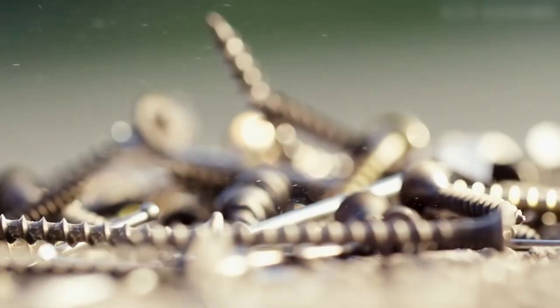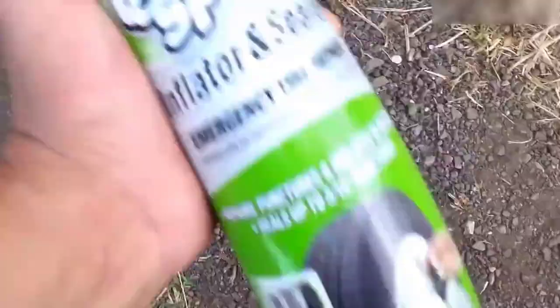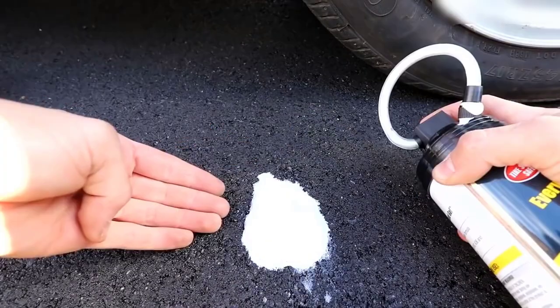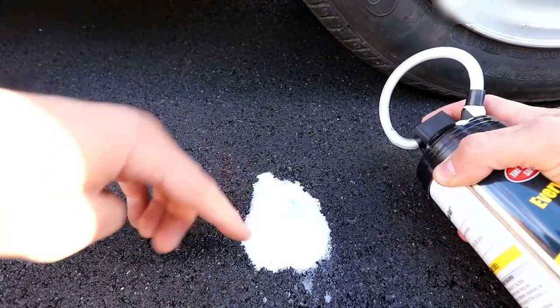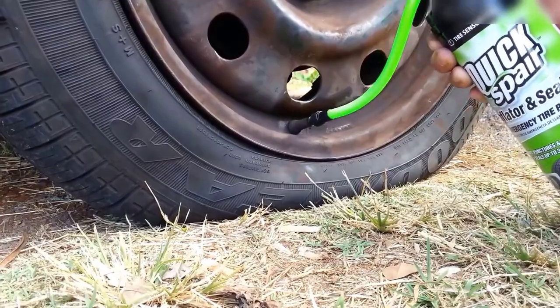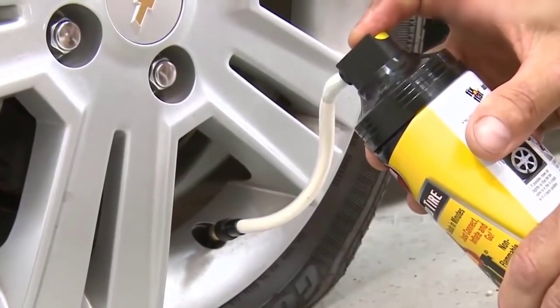In recent years, simple first aid remedies for punctured tires — tire sealants — have become increasingly popular. This is a special liquid that is poured inside the tire and seals the puncture from the inside. After injecting the fluid, you should drive a couple of kilometers at a low speed within 50 km/h. In this driving mode, the fluid will distribute evenly on the inner surface of the tire, which will eliminate the imbalance of the wheel.